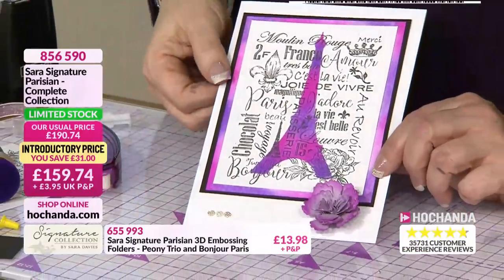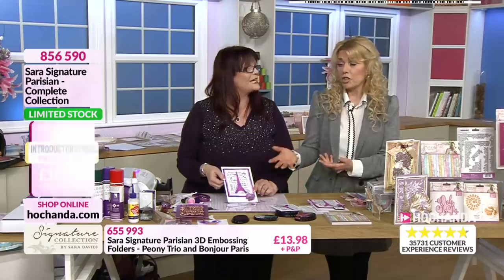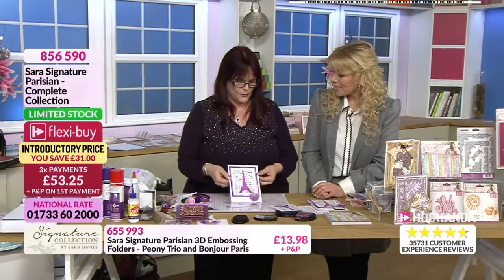Remember, when you use your dies, they've got more than one use. It's not just the die cut itself - you've got that negative. You can use a lot of the dies as stencils as well. I mean, you saw how quick and easy that was.